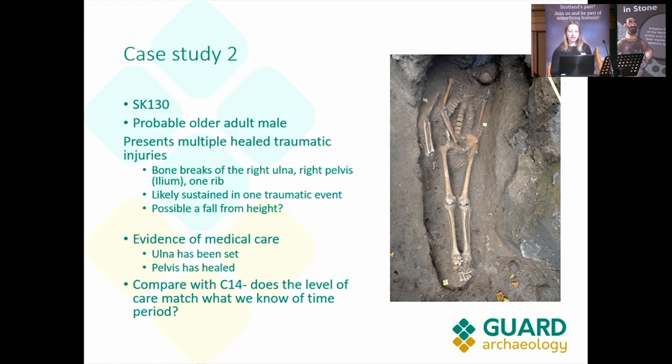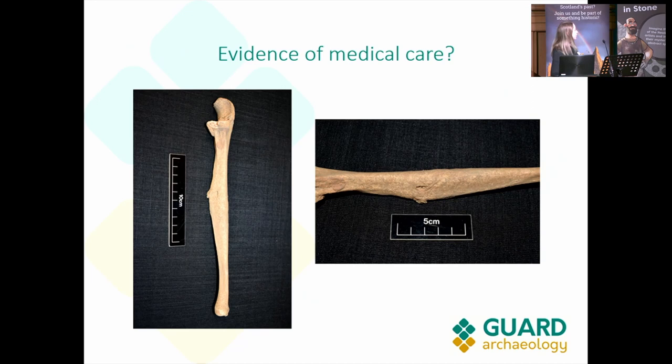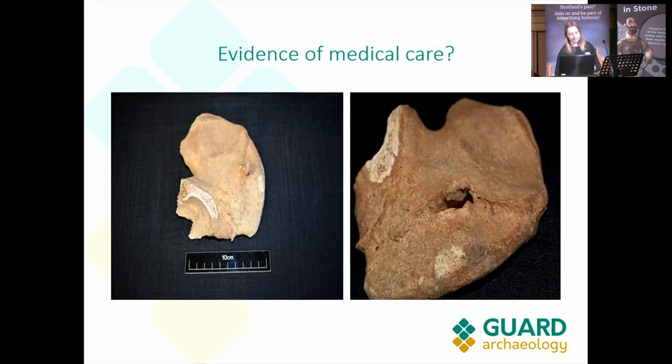Is this evidence of medical care? We think it might be, because the ulna has been set and the pelvis is also well healed. It would be interesting when we get the carbon-14 date for this individual to see if the level of care matches what we know of the time period. You can see on the ulna there is a small healing scar, but it has healed well, and it looks like someone splinted the bone to make sure it healed straight. The pelvic injury shows just a fracture line that has healed. Pelvic injuries are difficult and long to heal, so this person would have been bedridden — that in itself is evidence of medical care within the community.